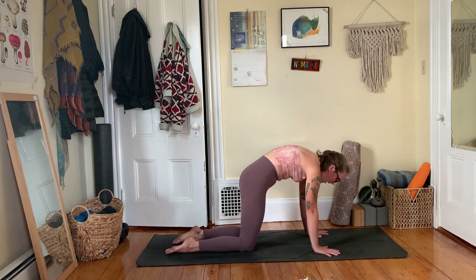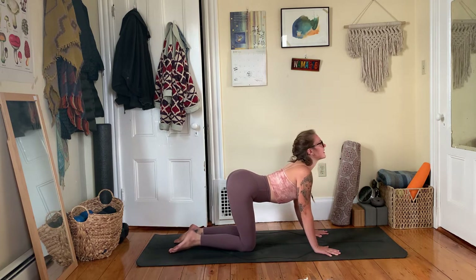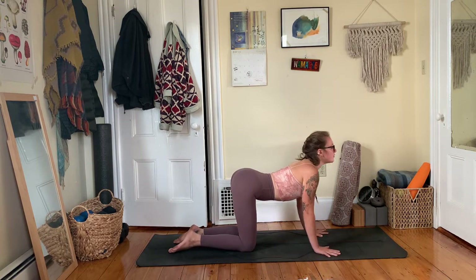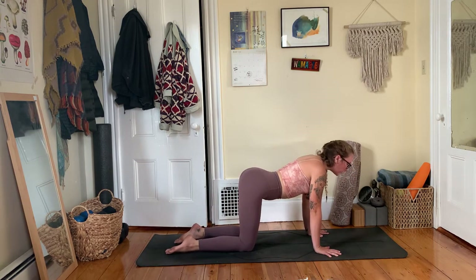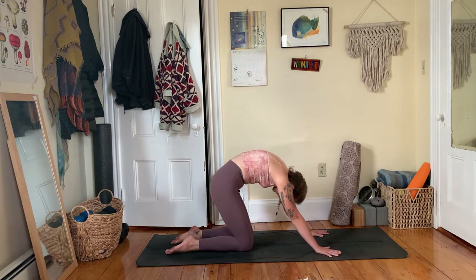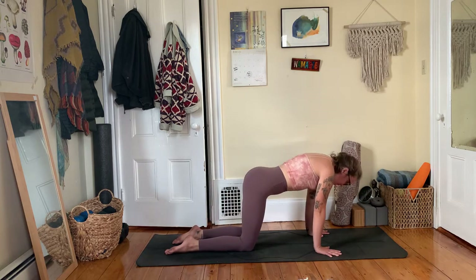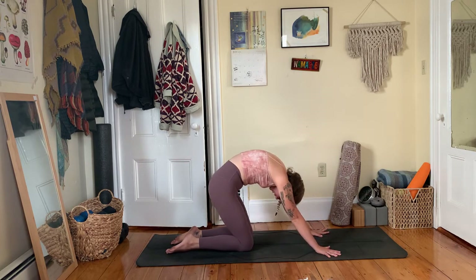Exhale, press through your hands, round through your back. Four more at your pace. If you want, you can take any other movement here — sticking with cat-cow on the inhale and exhale, or taking some barrel rolls or hip sways. Let yourself find that moment of flow. As you move through cat-cow, can you dome through your upper back even more as you round? And as you inhale, feel that broadening through your collarbones as you press through your big toes. Eyes can be closed here, really feeling into your breath and body.